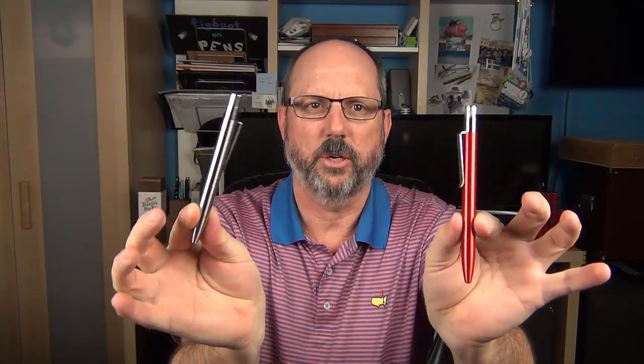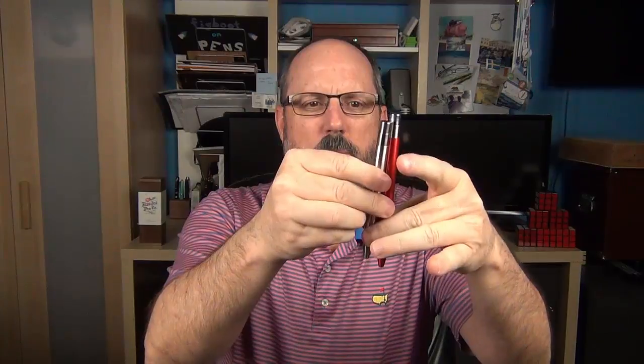To start off with, here we have the Mover — this is the anodized aluminum finish — and then here is the stainless steel version of the Shaker. The two models are very similar; on the outside, the main difference is the length. The Mover is about 13 millimeters longer, about half an inch, as you can tell here.